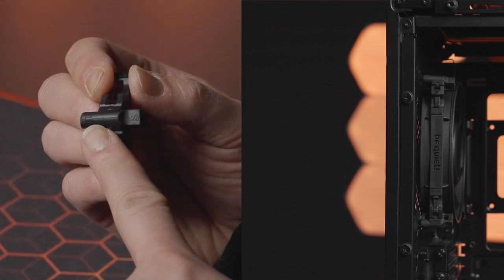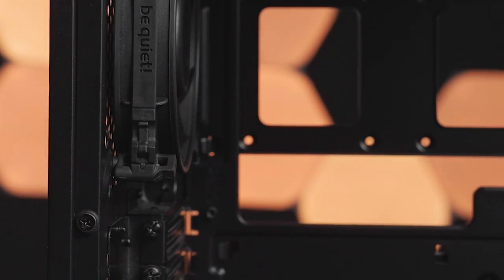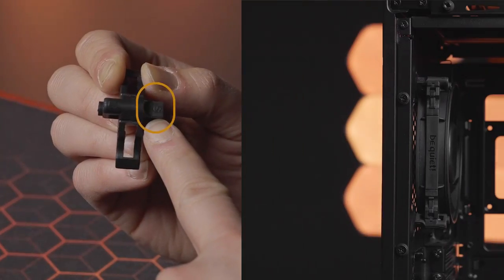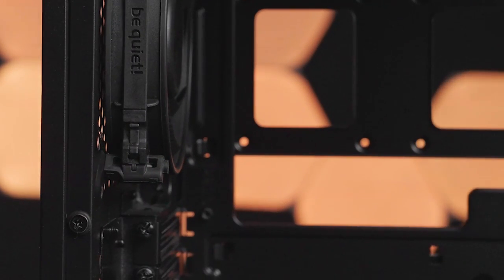If you look more closely, you have even more options to adapt the fans to your preferred application scenario. The pushpin anti-vibration corners can be more decoupled by the L side through the 1mm gap between the case frame and the fan. The S side fits flush with the case, providing better airflow.